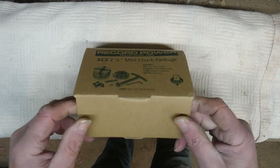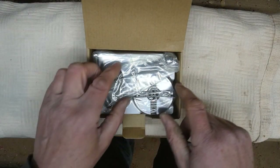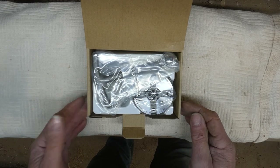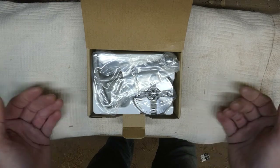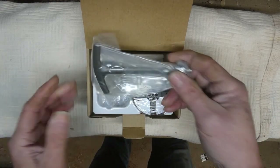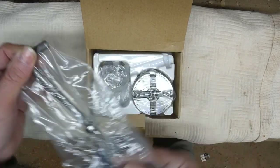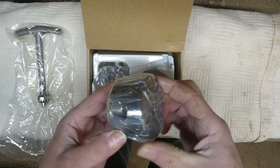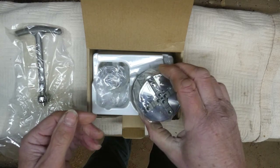Being in a cardboard box makes sense because once you've put the jaws on the chuck you couldn't put them back in the plastic case anyway, so the fact that you'd have to throw it away is a moot point. So we've got the chuck key, the chuck, and it really is a really small one, which is what I got it for.